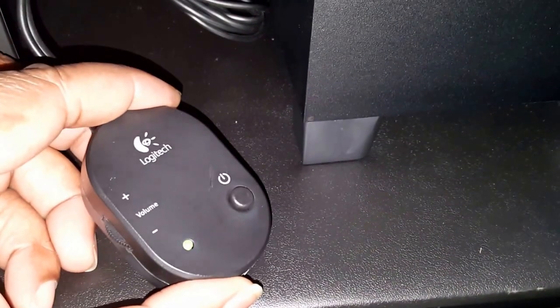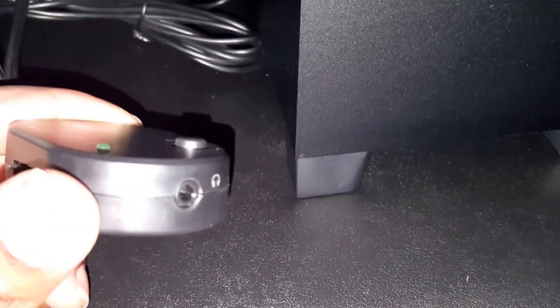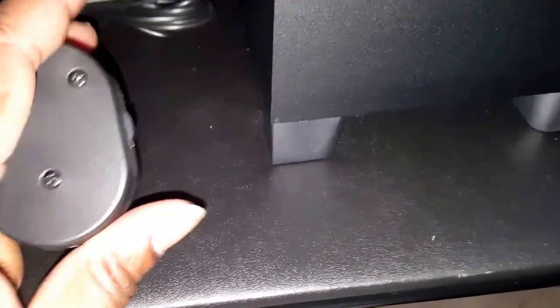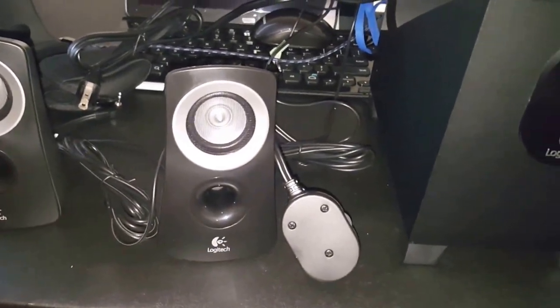I put some double-sided tape on the control for the tabletop. You're able to volume up, volume down, and cut it off, and it has the output for headphones. I'm going to see how that sounds compared to the output coming straight off the laptop. I'll come back and show y'all another video with a sound test — right now everything's a mess, but when I come back everything should be in order.